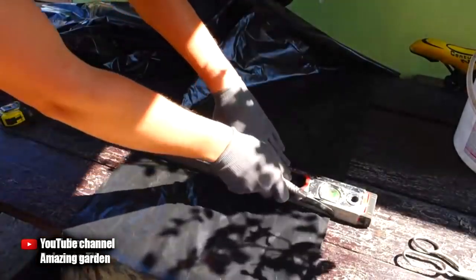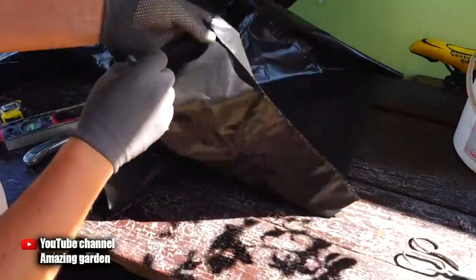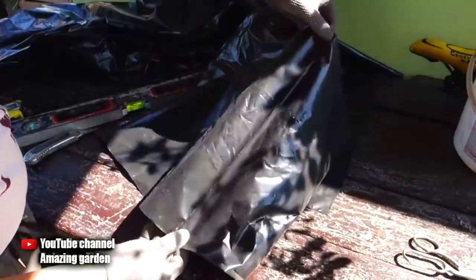We take any board or a building level, lay it clearly in the center of the seam, and cut with a knife. Now we have sealed packages on both sides at once.